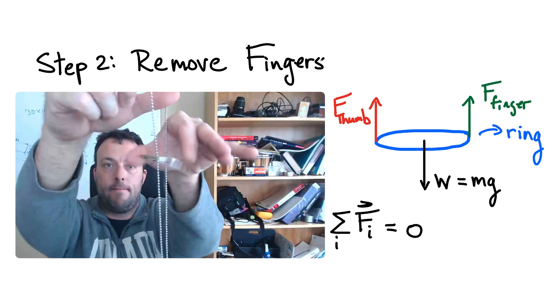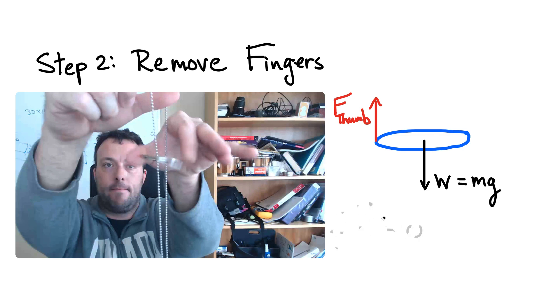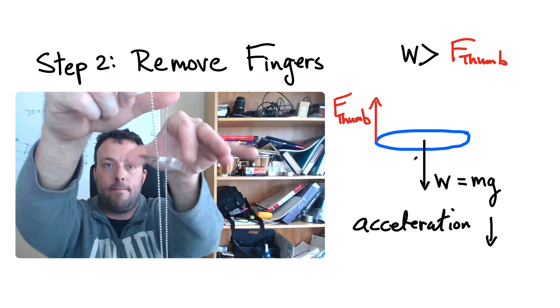Step two: I'm going to remove my fingers. From the free body diagram we remove that force, and guess what — we no longer have the sum of forces equal to zero. The weight is now bigger than the force of the thumb alone, because previously we had an additional force helping hold it up. So now the weight is greater than the thumb force, which means the ring is going to accelerate downward — we have a net force acting down. That's Newton's second law.